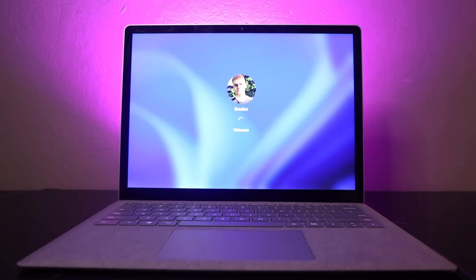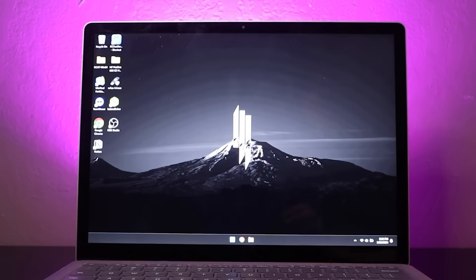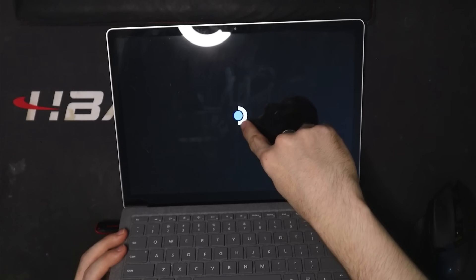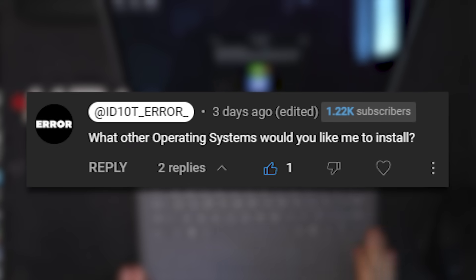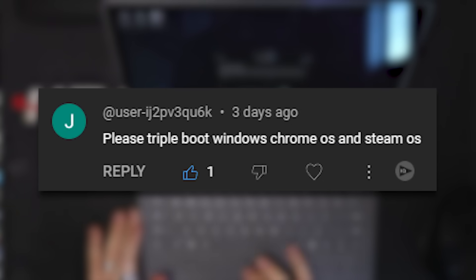This is my laptop. Right now it only has Microsoft Windows installed, but someone suggested that I should install more than just Windows on this computer. I got a comment on my Steam Deck laptop video where I asked what other operating systems would you guys like me to install, and this is where they replied with a very intriguing idea.